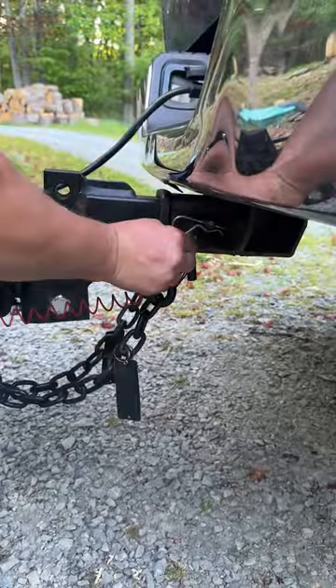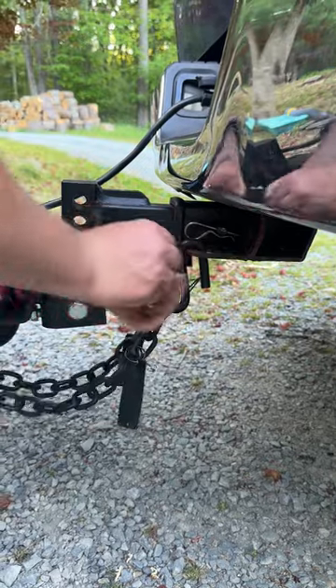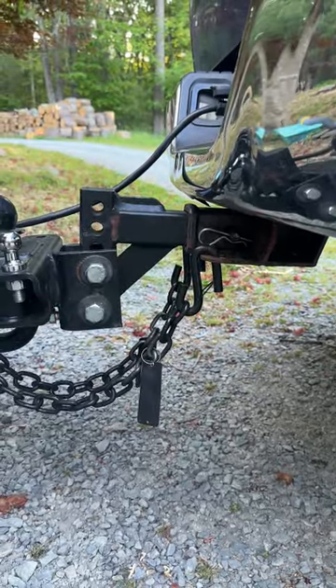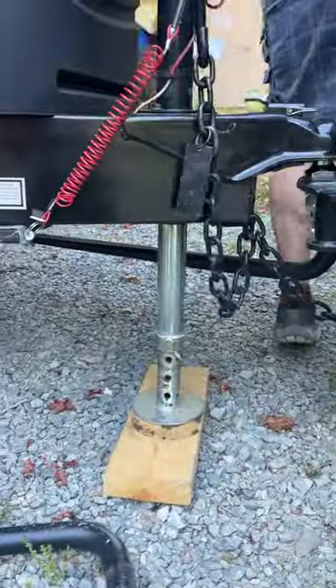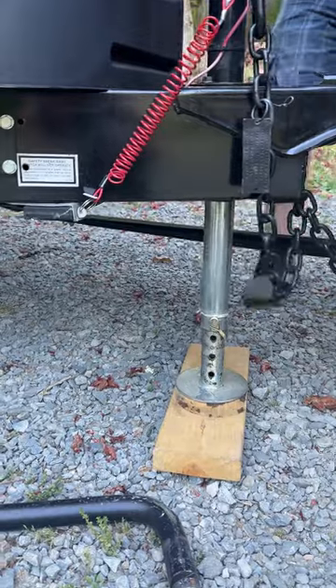Unhook your chains and your trailer brake from your truck, and then go to the other side and take the bar off the other side as well.